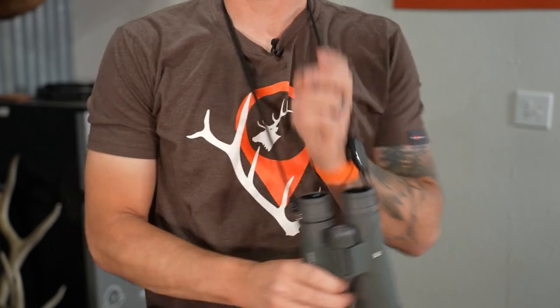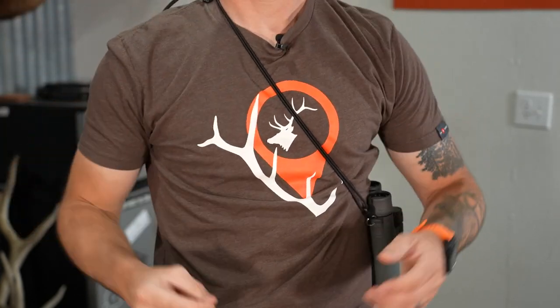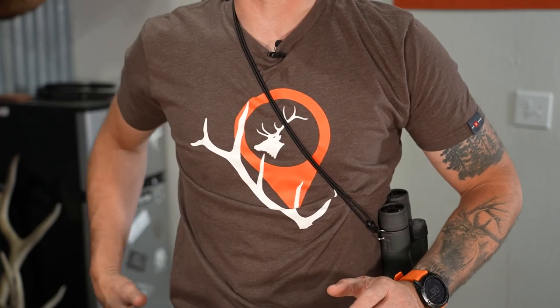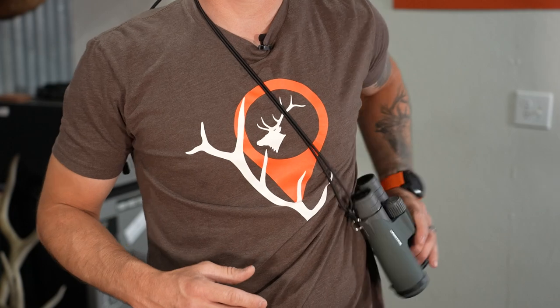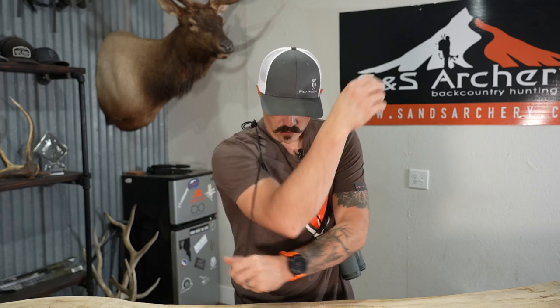Another option is a side carry — almost like a purse setup. Say you're at an archery range shooting 3Ds, you have your quiver on the right-hand side and binos on the left; you can simply pull them up and everything just slides around your body. You can also pull this around and throw one shoulder in. Basically, if you're in a stalking position on a hunt and you don't like them on the front, it gives you a lot of room to draw your bow, and you can pull these up and it just kind of spins around your body.